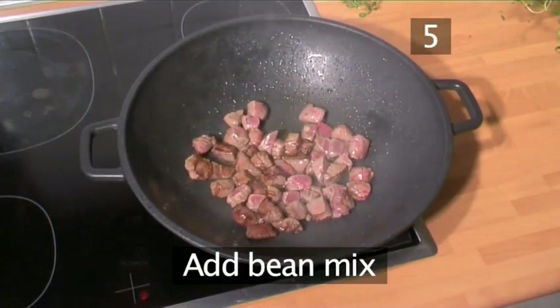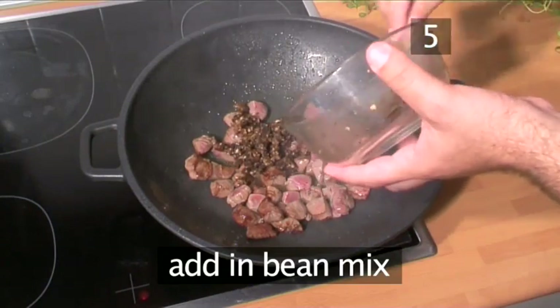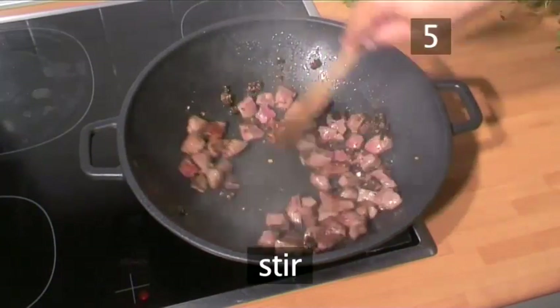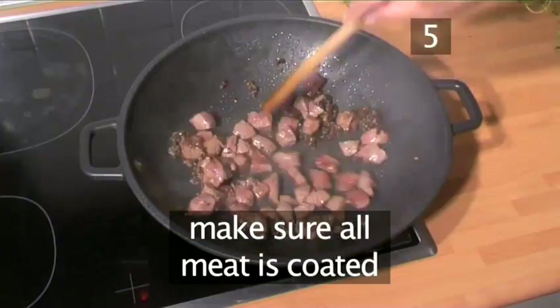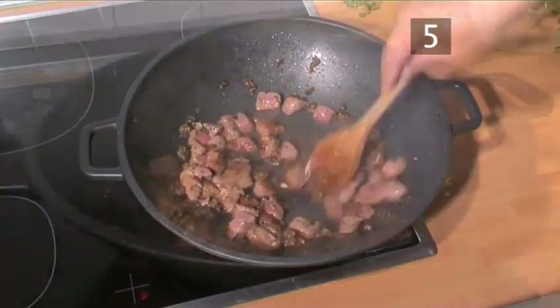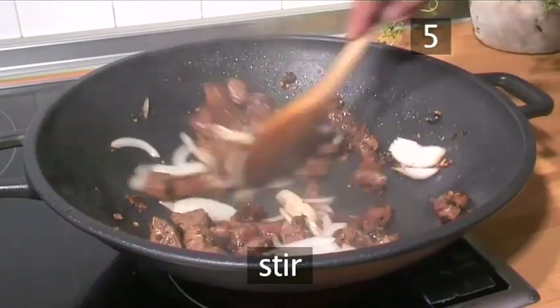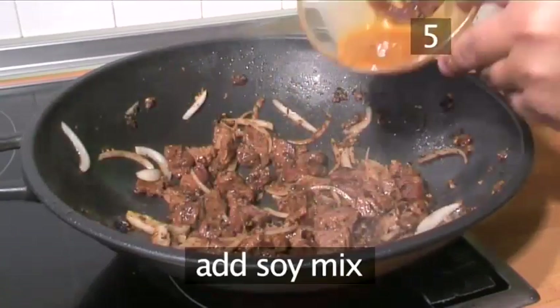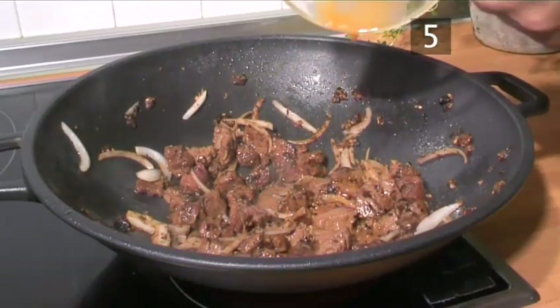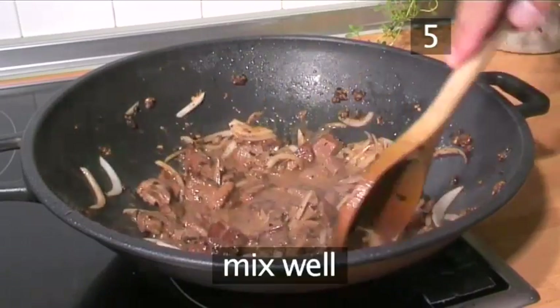Step 5. Add the bean mix. To the beef, add the bean mixture and stir it in with your wooden spoon, making sure that all the meat is evenly coated. Then add the onions, stir them in, add the soy sauce mix, the chicken stock, and combine very well. When it has become nice and thick, remove it from the heat.